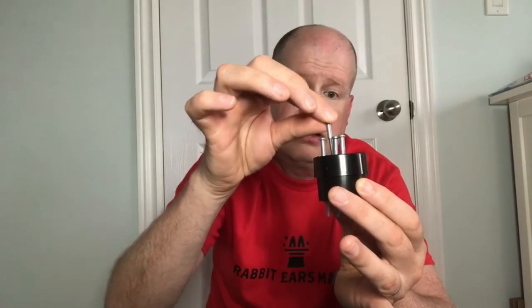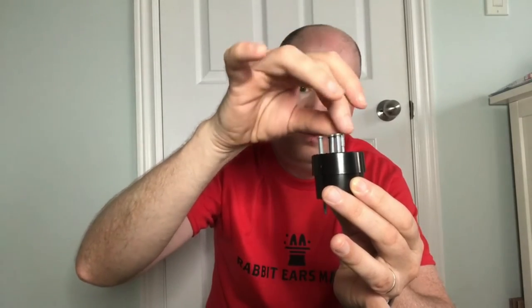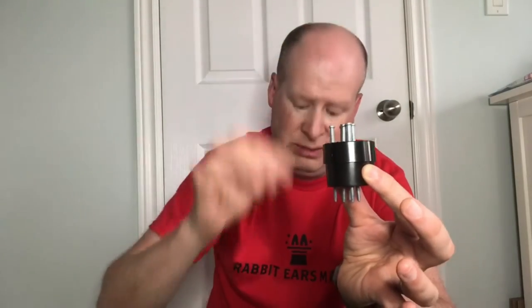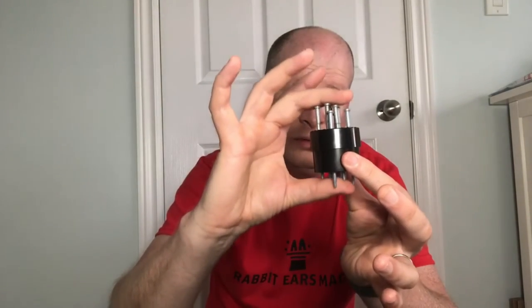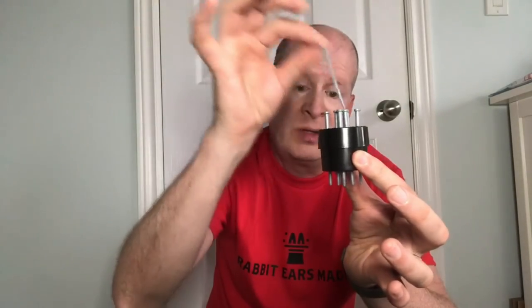See, now these spikes are going through that solid plastic coin — how amazing is that? Because as you can see, the spikes are coming through the bottom of the cup. So look at that — that's pretty cool: spikes through coin!